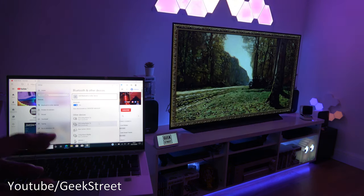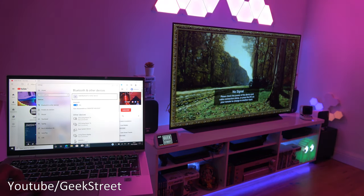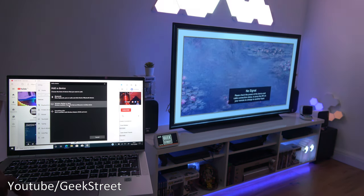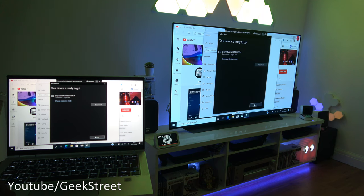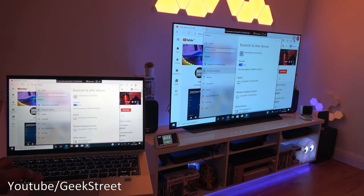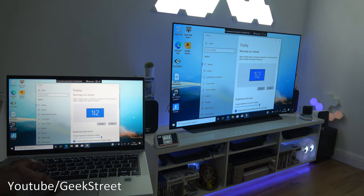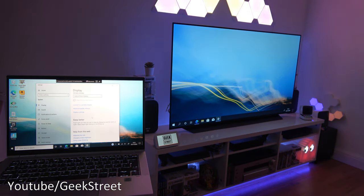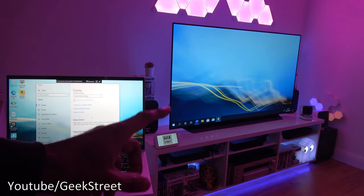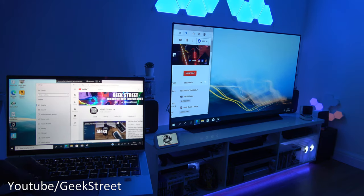Now at my console gaming setup — just to show you can wirelessly connect to displays. On the device, go to Bluetooth and other devices, add a device, select wireless display or dock, and it picks up the TV. It connects wirelessly via Wi-Fi and you can see it's duplicating the monitor. Going into display settings, switching from duplicate to extend displays, and there you go — dual screen, with the main display here and the extension on the side. You can move windows across wirelessly.